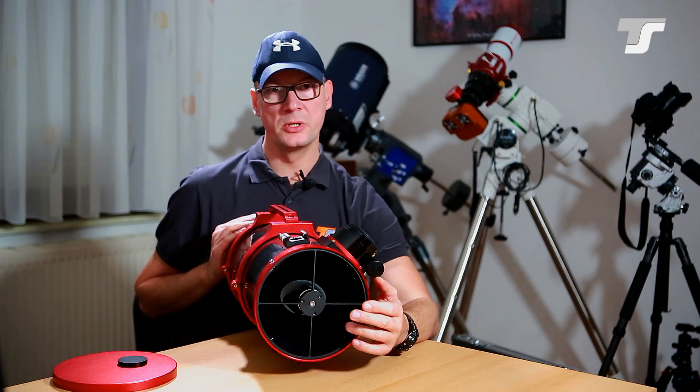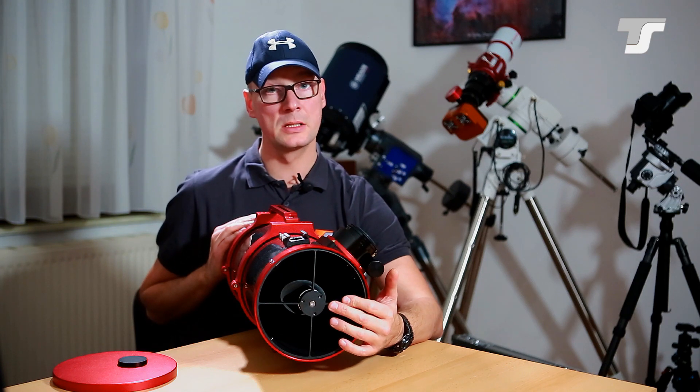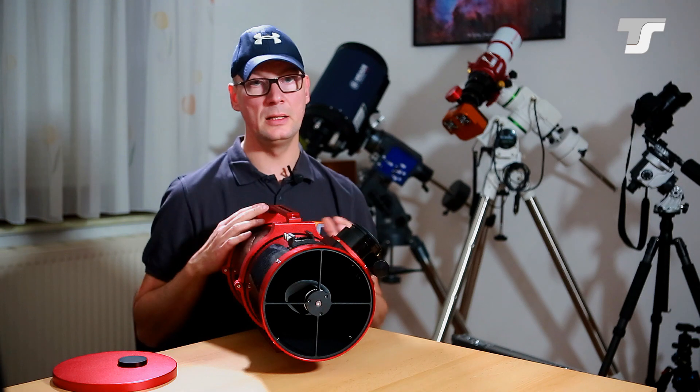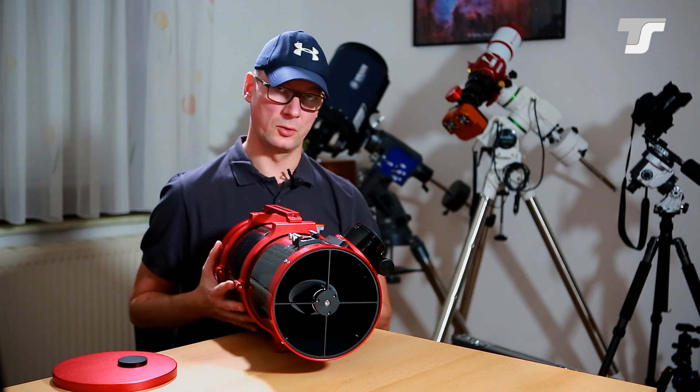The spider is not as thin as you may assume, but it still provides very sharp and pinpoint spikes in your image. In the 6 inch version we use a 70 millimeter secondary mirror. 70 millimeters is pretty large, but this allows you to use a full-frame camera — it illuminates a large field of view. It's intended for photographic use.